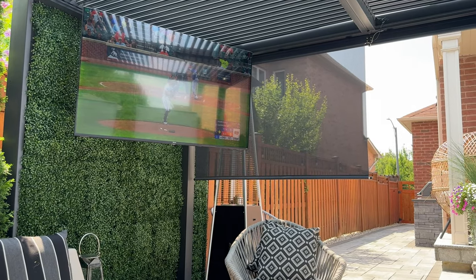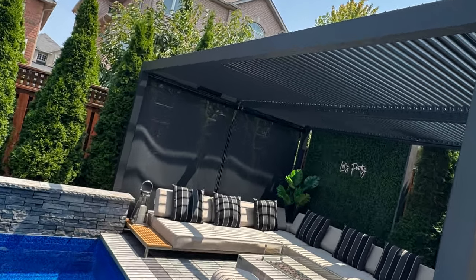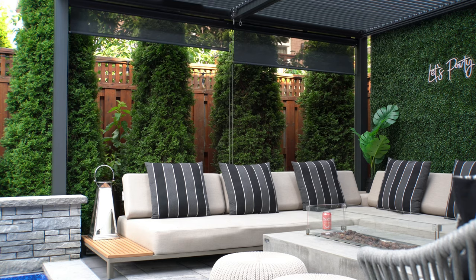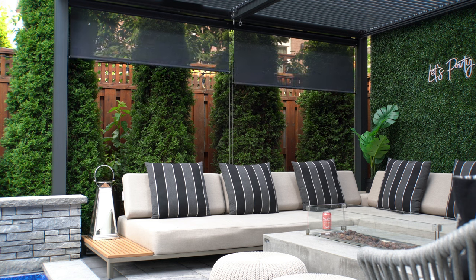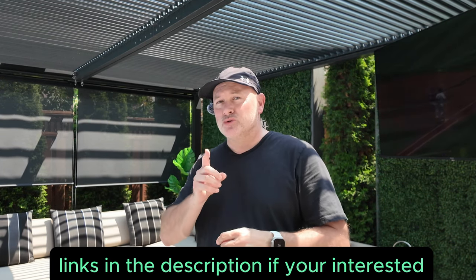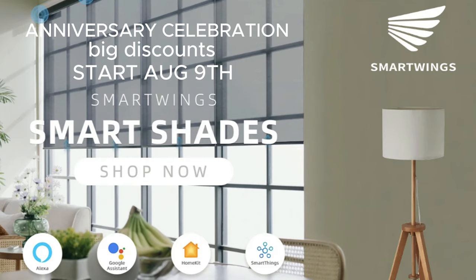Overall, everyone who's seen them loves them — both the way they look and the fact that they're super high quality, and hopefully they're just going to last us a long time. Of course, they love the automation too. Big thanks to Darlene and SmartWings for sending me these smart motorized blinds. All the links are in the description below — they're affiliate links, so if you decide to buy using them, you help this channel out but it doesn't cost you anything additional. In fact, SmartWings is heading into their anniversary campaign starting August 9th, and I'll update the description with any future discounts.